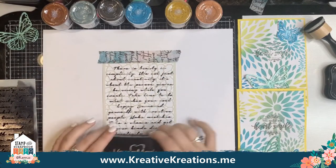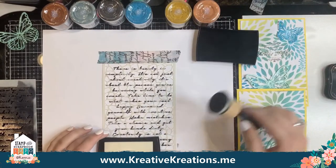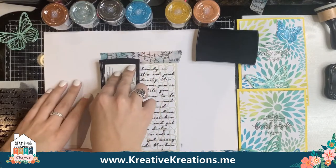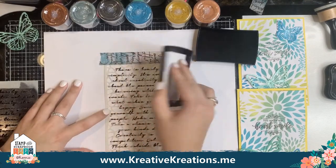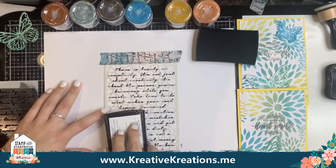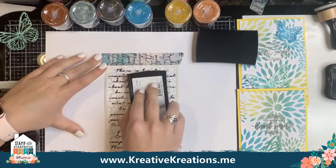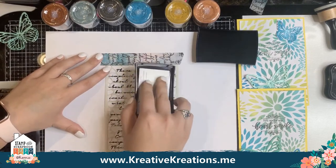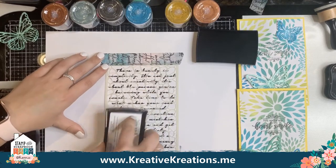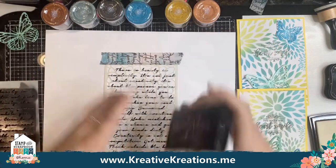I will take my Versamark ink pad here. Instead of using a dauber, I just find it easier to flip it upside down and push. This gets the maximum amount of that Versamark ink onto the stencil. I'm just inking it up. I'm using my other finger to hold it down nicely because I don't want it to move even the slightest — this is a more fragile looking stencil with lots of little thin lines. That looks good. I'll put my lid on that.